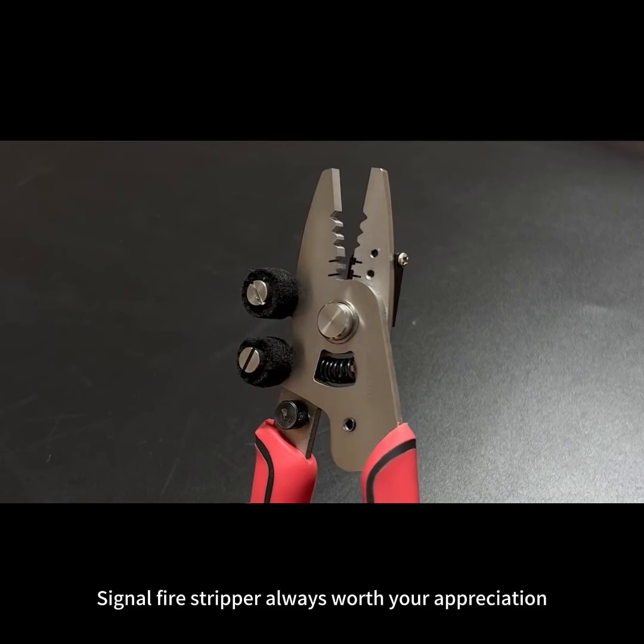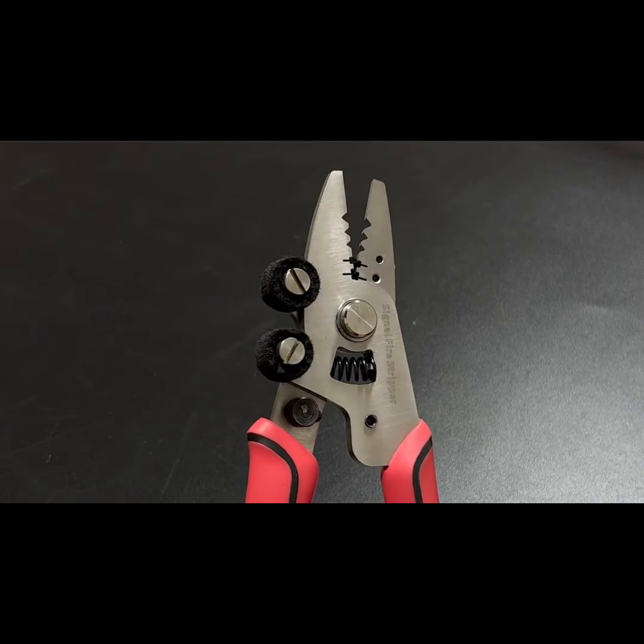Signal Fire Stripper — always worth your appreciation. Thank you.